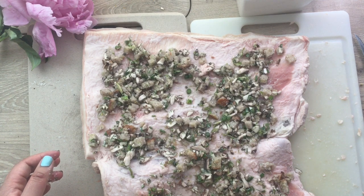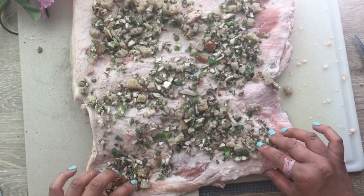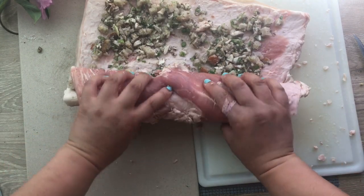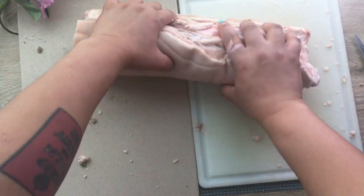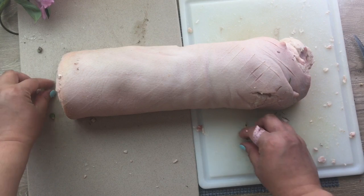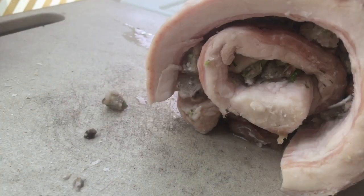Spread the stuffing evenly, and then starting from the bottom, roll the whole thing up. I do wish I had put more stuffing towards the bottom there — that would mean the middle of the roll would get more stuffing, and it's less likely to squish out the top as you roll it, but this was still fine anyway. And there you have it: a nicely butterflied, rolled, and stuffed pork belly with scored skin.